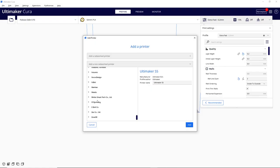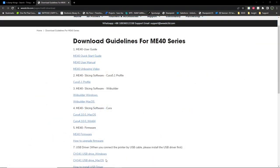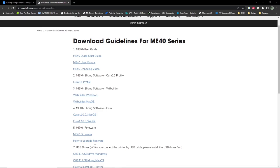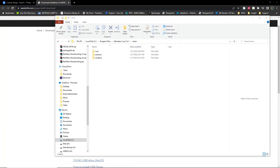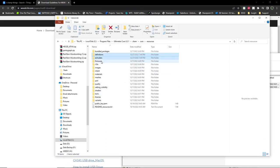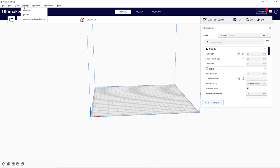I know the printer came bundled with slicing software, but I'm trying to stick to a single version of Cura, and it appears the ME40 is not yet supported on the latest version. Luckily, a quick search of the Weedo website gave me a quick procedure on how to import the ME40 profile into the latest version of Cura, so I am able to keep things simple by having all my printers under the same version.